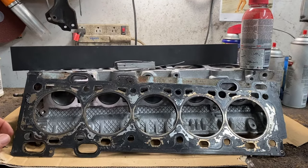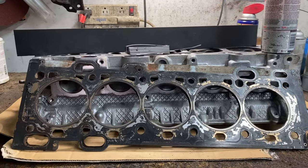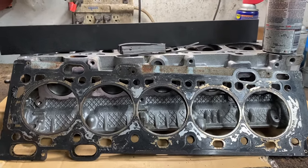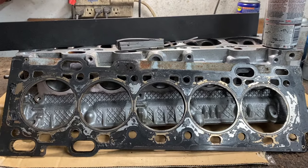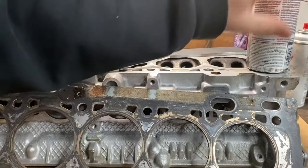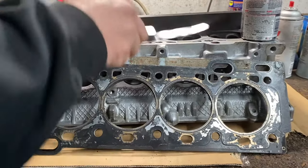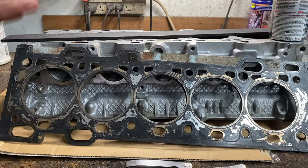Hey guys, in today's video I got a lot of comments asking me if head gasket sealers work. Basically the answer is no, and I'm gonna explain why as simply as possible. I got a bottle here — I'm not gonna call out any manufacturers because they're all the same. One doesn't deserve a bad name versus the others; they're all no good.